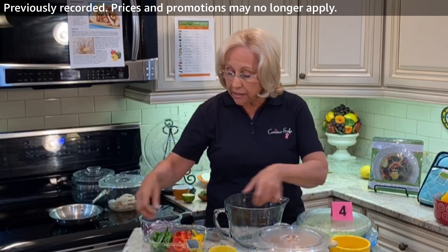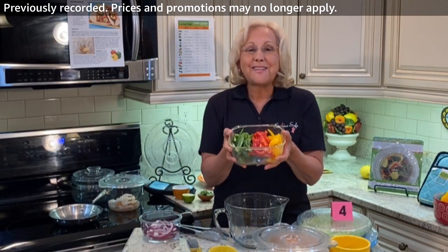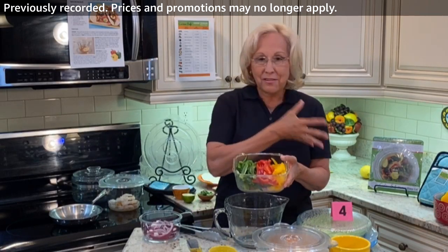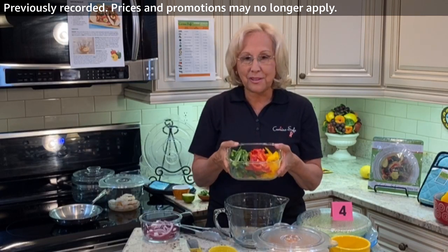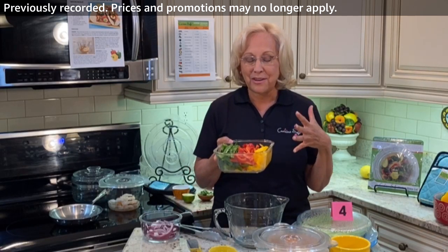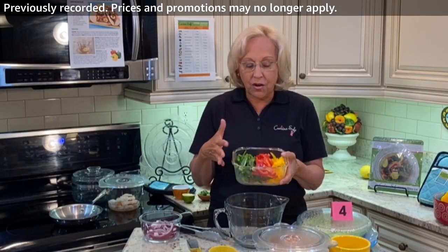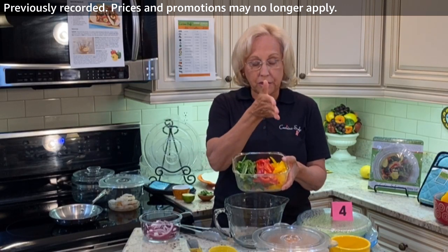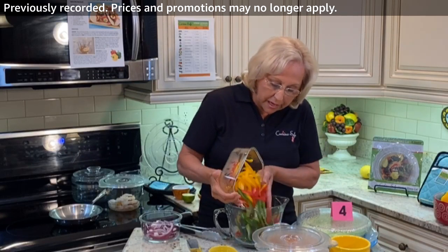I've already cut the vegetables up in really nice strips — look how beautiful these are. I just love going to the market right now because everything is fresh. I've got fresh corn and fresh local peppers. I took a whole green pepper, a whole red pepper, and a whole yellow pepper, sliced them up, and these are going to go into one of my giant bowls.